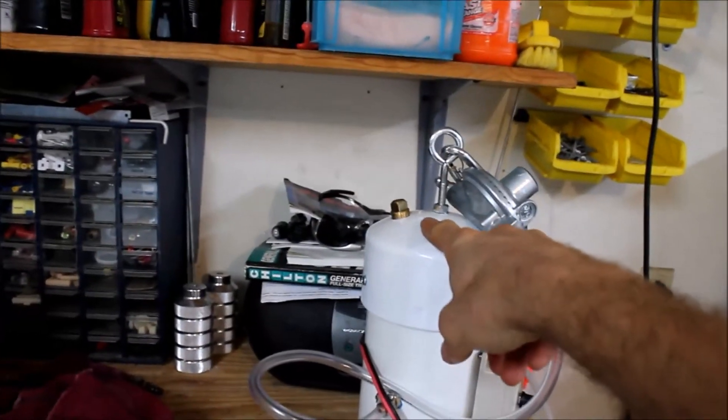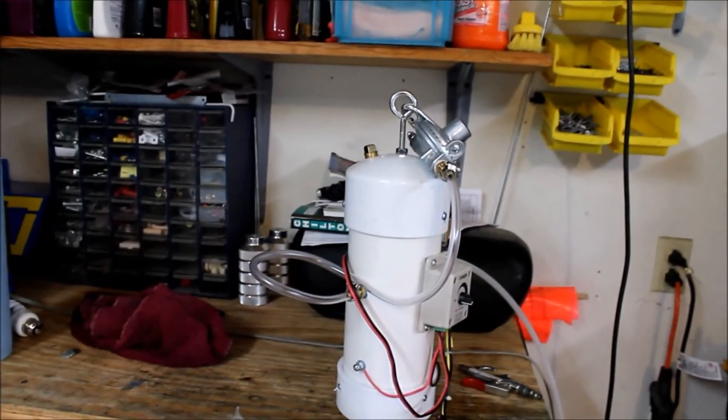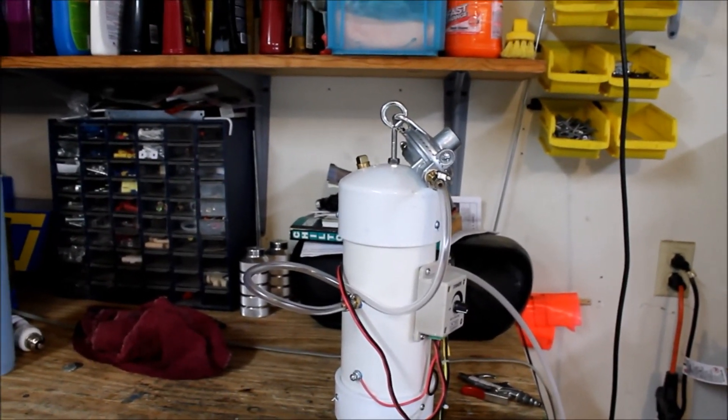And here is my 3/8-inch plug for refilling if I need it. Good luck!